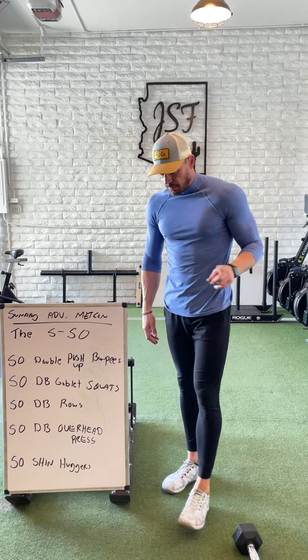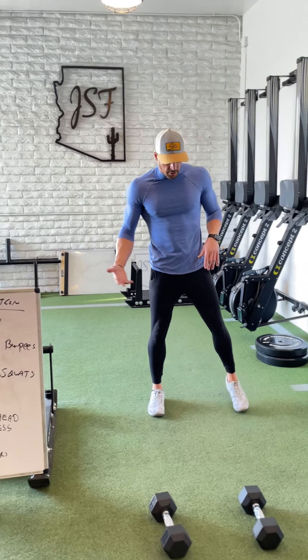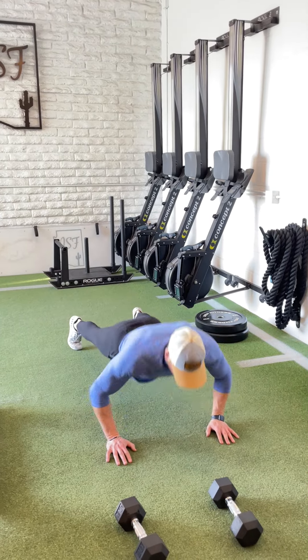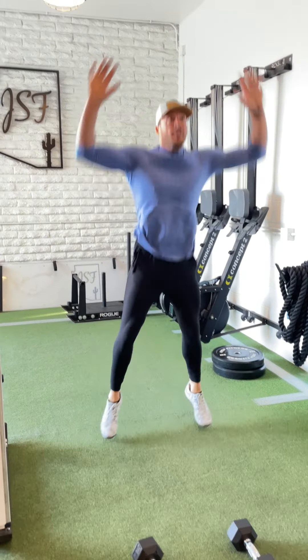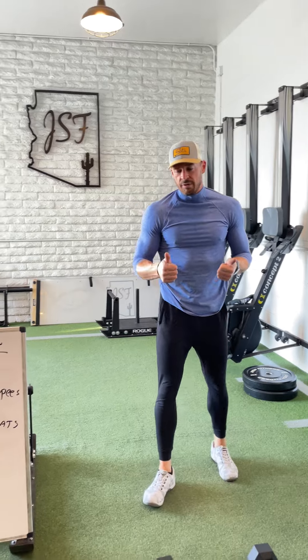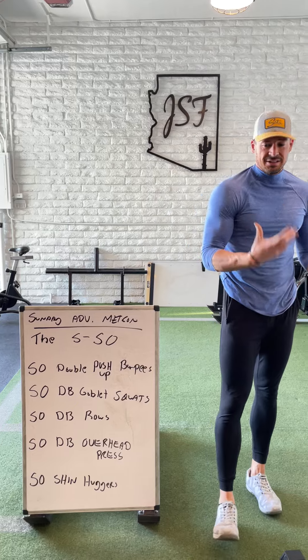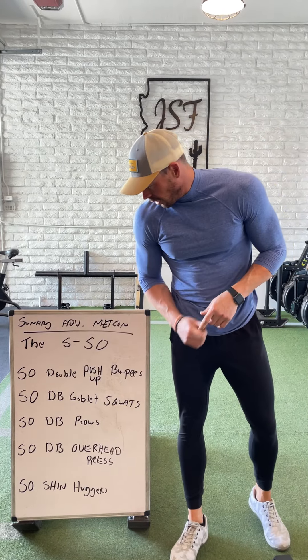So the 50 double push-up burpees — we're all familiar. You guys squat down as low as your hips allow. From here, two push-ups at the bottom, then all the way back up. That's one rep. So if we're doing the math at home, it'd be 100 push-ups within the 50 burpees. That's going to slow a lot of you down in a hurry.